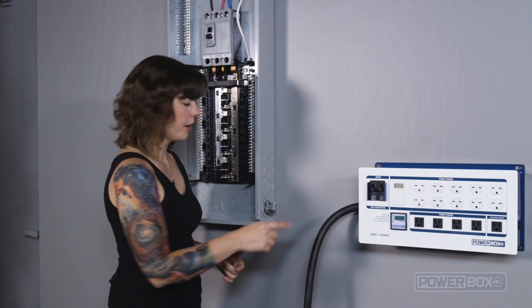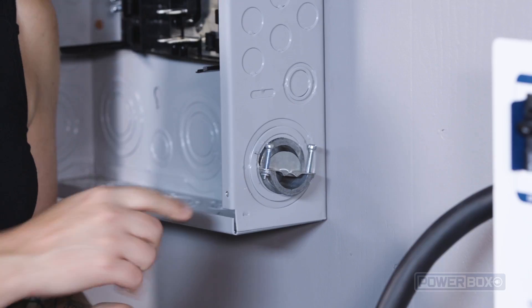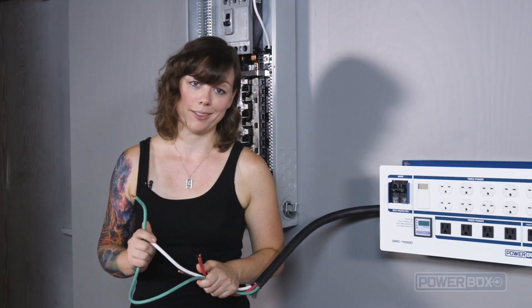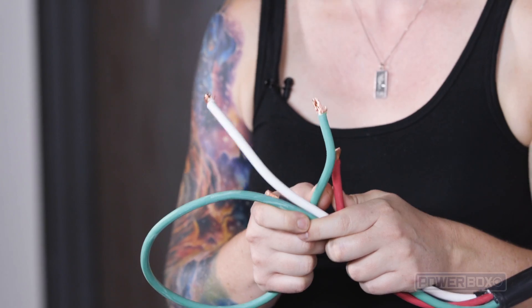We've removed one of the knockouts on the panel by tapping it out using our screwdriver and mallet in order to allow the main cable from the power box to enter. Next we will feed the cable from the power box into the panel. Trim your wires to the appropriate length and strip the ends before bringing the cable in.